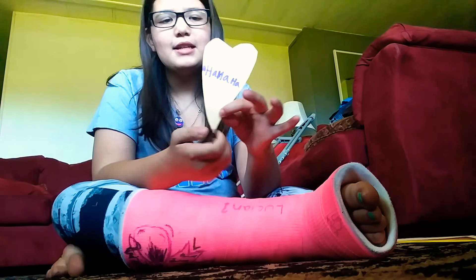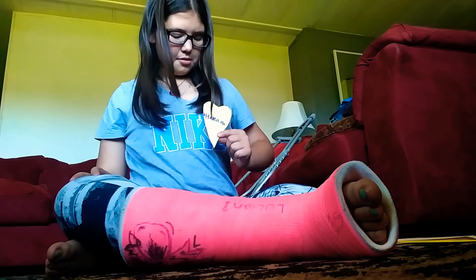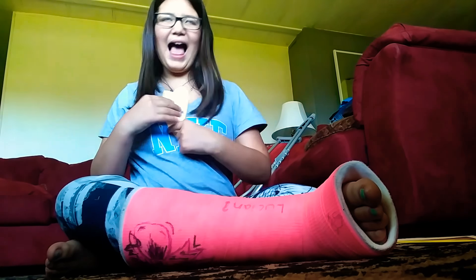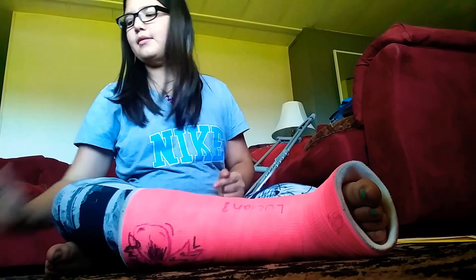This one is a heart. Is your heart on the left side or the right side? Ha ha ha. And that's how I'm going to put it. Check.